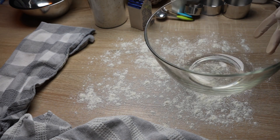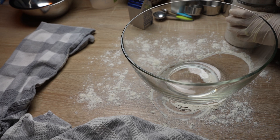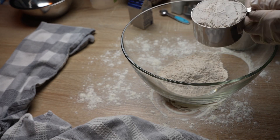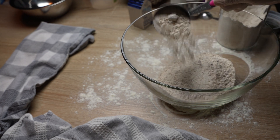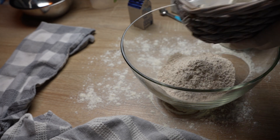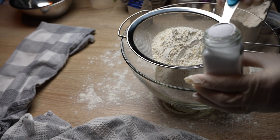Thank you for subscribing to my channel. Let's start — lightly dust a work surface with flour. In a large bowl, add two and a half cups or 330 grams of whole wheat flour, one teaspoon of sugar, and sift together one cup or 135 grams of cake flour with one teaspoon of salt.